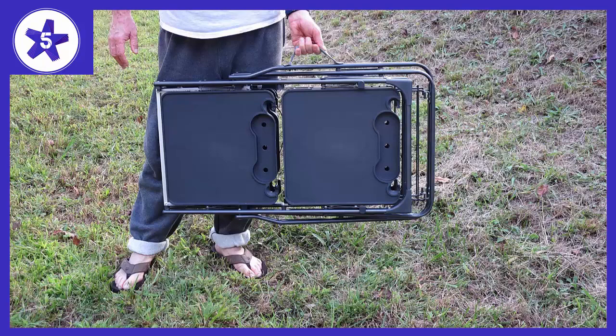Most of the other similar items resemble the type of construction similar to a fold-out table with aluminium slats pivoting on cheap rivets. This contributes to a lightweight design but tends to break from repeated or rugged use. I chose this unit because of the powder-coated steel tube construction and standard fasteners for pivots in the major support areas.